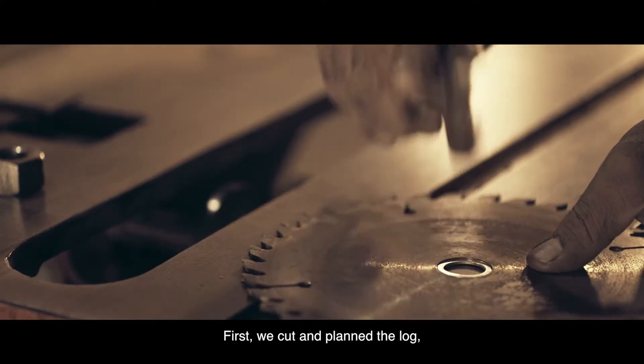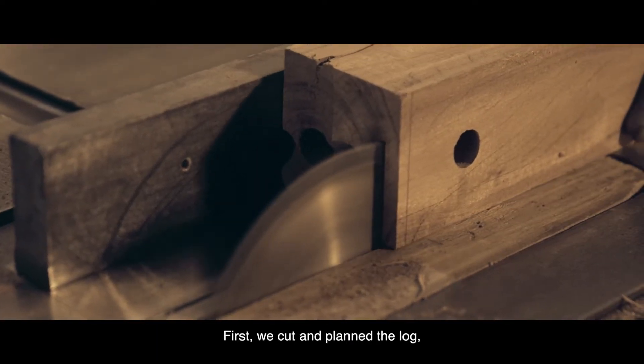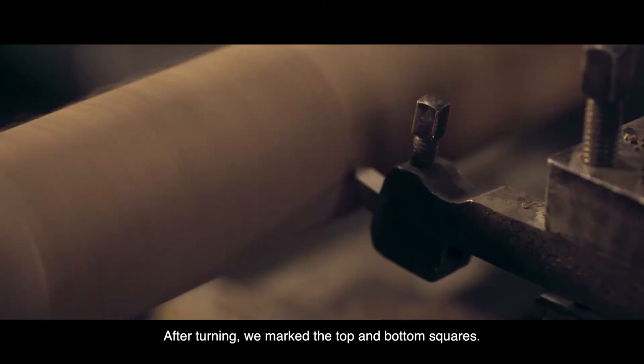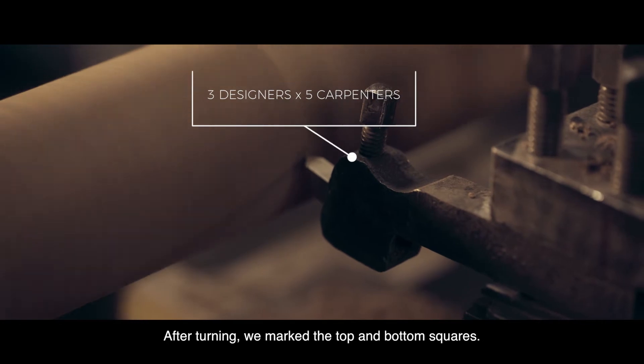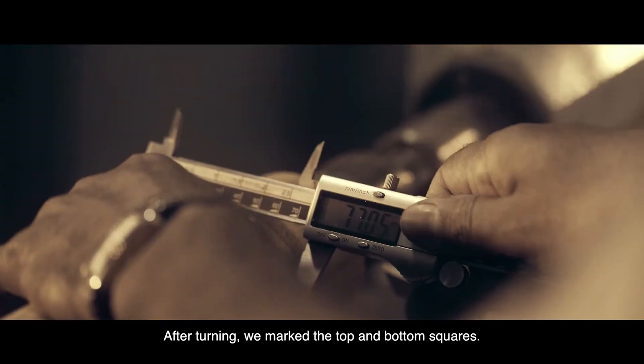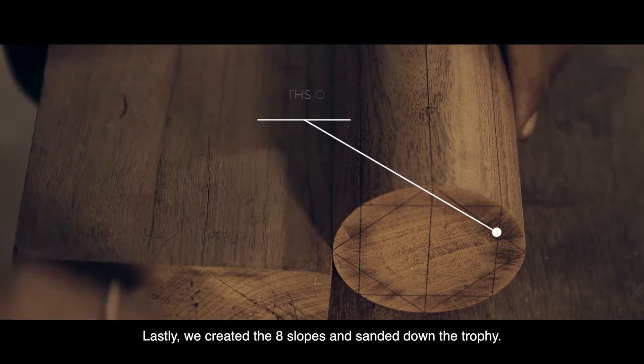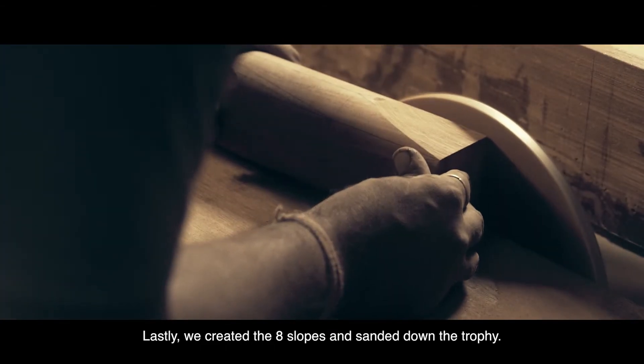After all, we planned it all and cut it all. Then we turned it all. After turning it all, we marked it all. After marking, it was sloping from hand-rendering, and then it was sanding.